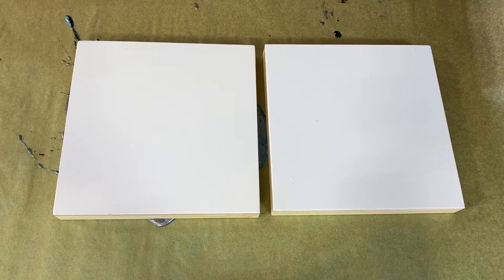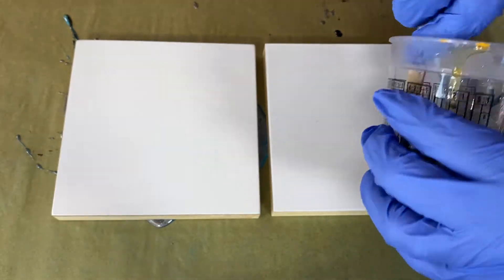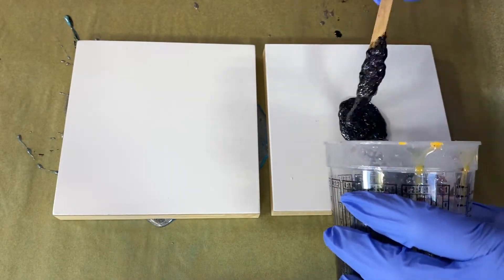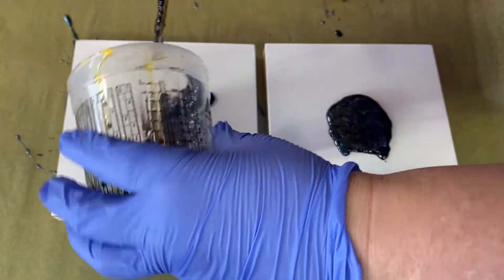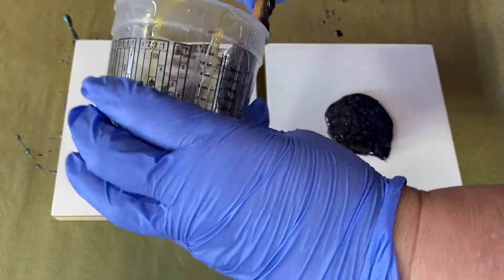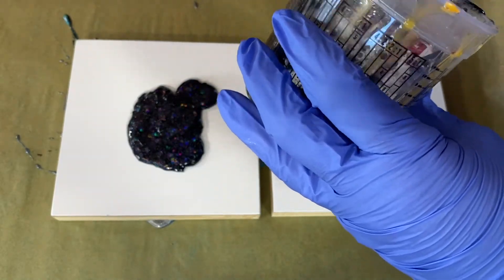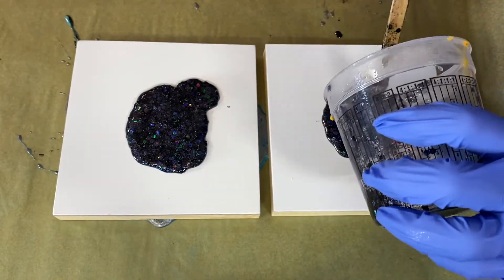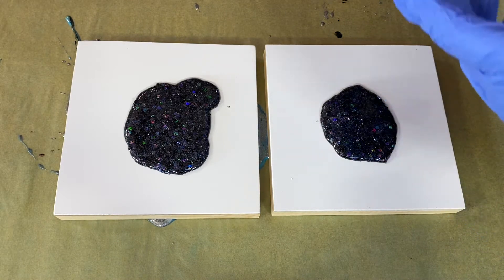Howdy howdy y'all! We have enough resin to do another smashy smashy and I am in the mood to experiment. I have some more leftover glitter that I'm going to use as my base — this is a whole bunch of black glitter in different sizes. I might just flip this whole thing over. It's going to be interesting to see what the colors actually do with the glitter, and if they move around or just stay in a big pile. It's definitely an experiment — I don't know what's going to happen.